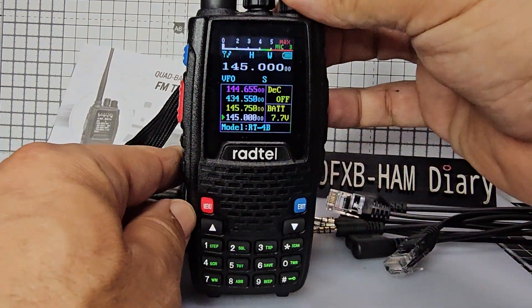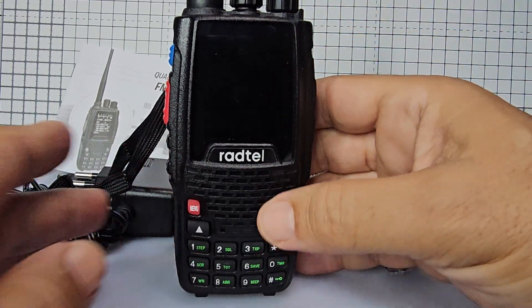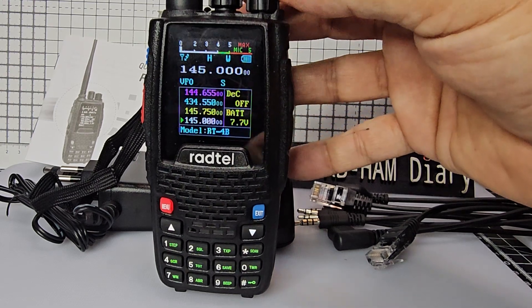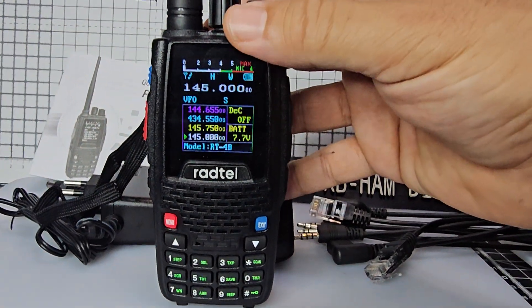First thing you do is turn the device on. At the top here you can see that you've got the volume and the channel change in the middle.